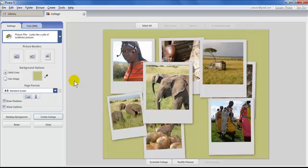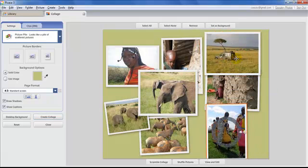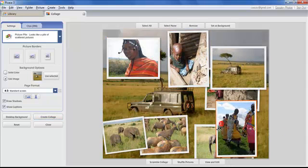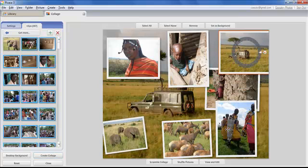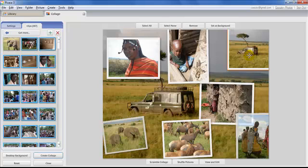You can also set a photo as the background instead of a solid color. Click on the photo, and at the top you'll see commands including Set as Background. You can also remove photos you don't want — choose Remove and it goes away. Photos don't have to be perfectly within the frame; you can even move them partially off the edge.